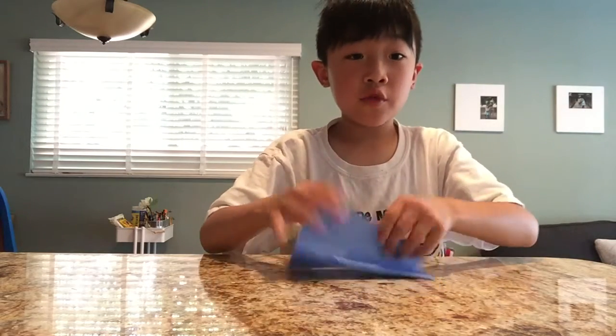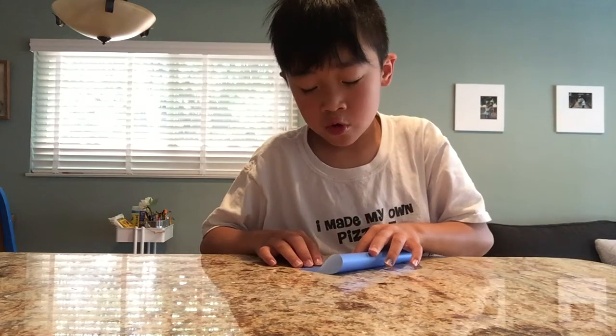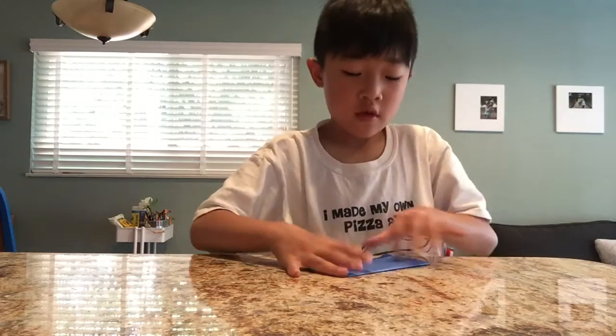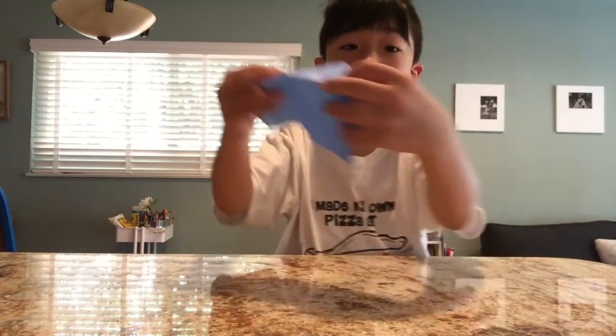Fold it in half. Then you unfold it, then you fold it the other way in half. First you fold it like this, then you unfold it, then you fold it like this.